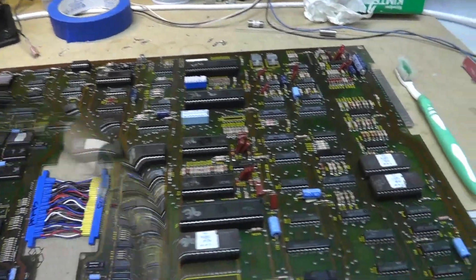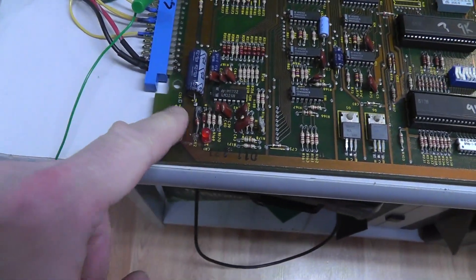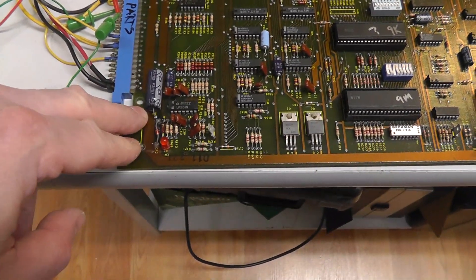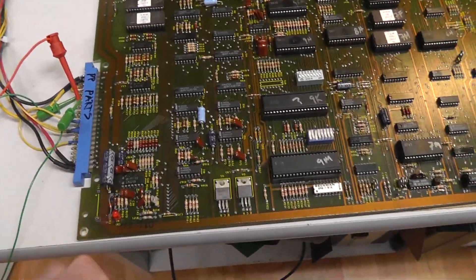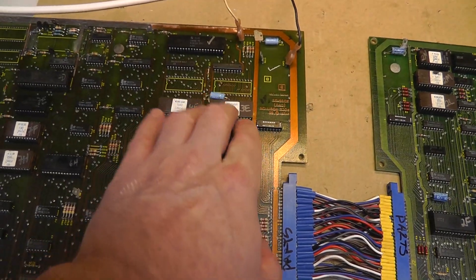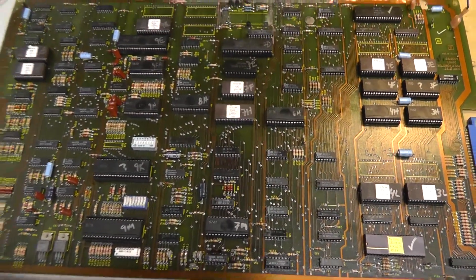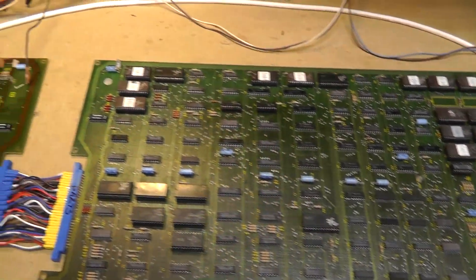We're getting ready to power this thing on and see how we do. The other thing is there is a missing capacitor here - it looks like maybe some work was done right by the LED. C55 is missing. I'm going to power it on without it because it's probably not a big deal, but I do need to replace that. I'm not expecting this to power on and work. 9M I know is bad, 9K I had to replace a leg, the whole board is kind of warped, and we don't even know if the CPU or video board is putting out a good clock.